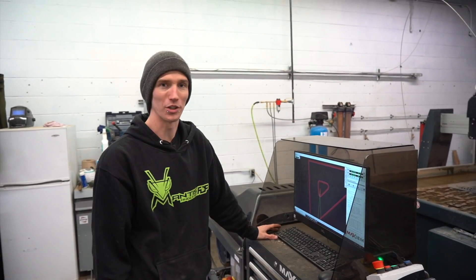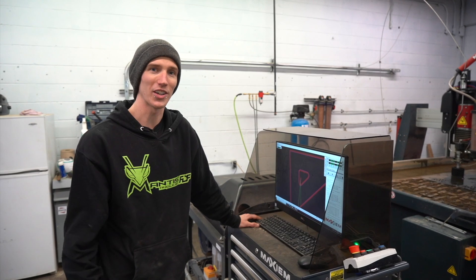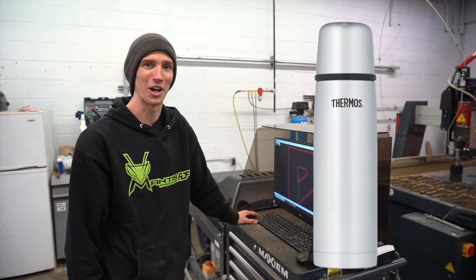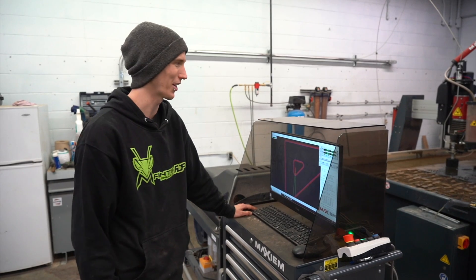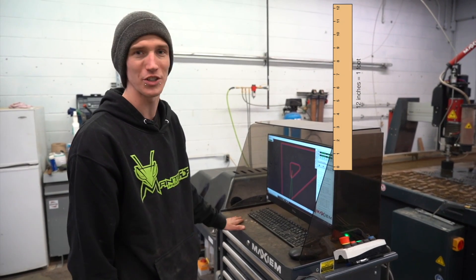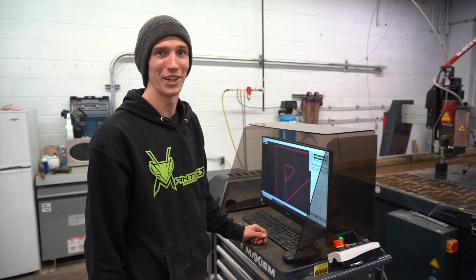Now that we've done a quick little overview of the waterjet, we are going to get back to cutting. If you want to see us cut anything in half, leave it in the comments and the best one will get picked. This thing can cut up to about 12 inches thick of steel, so have some fun — we'll be right back.